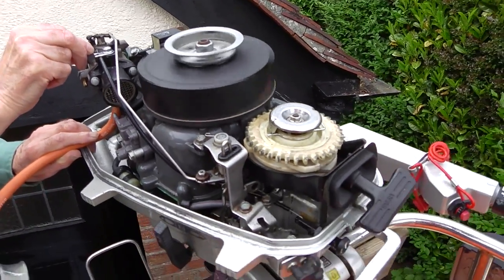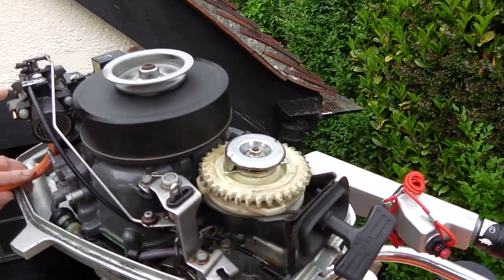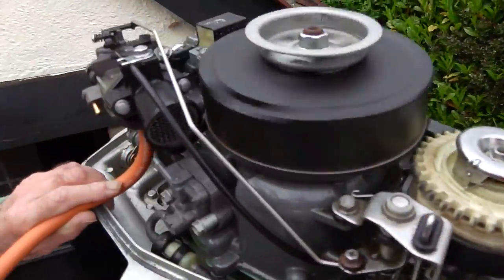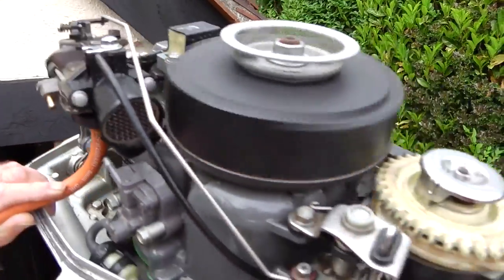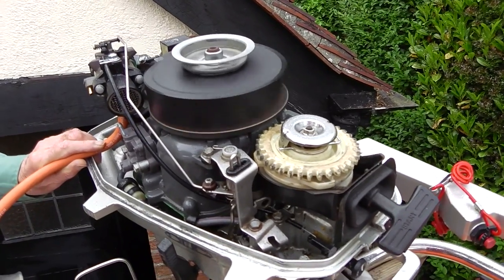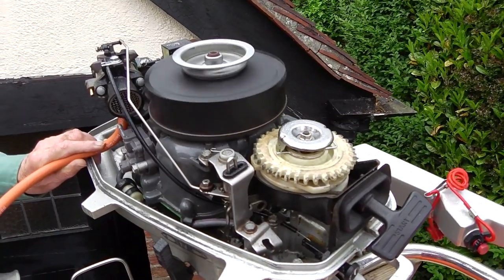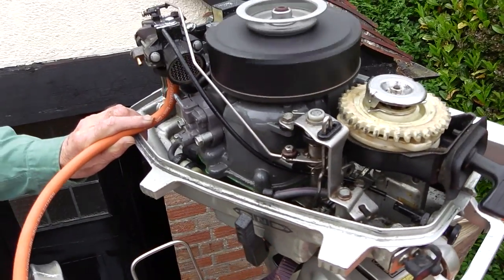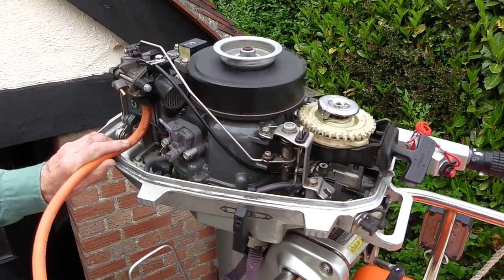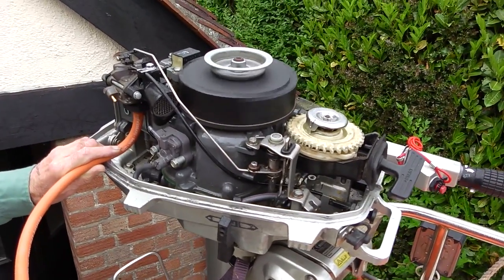There it goes. So with the throttle held wide open — the throttle's wide open here — the interesting thing is you close the throttle down and the engine actually picks up. And there you are, that's with the throttle closed. Look at that — smooth running.